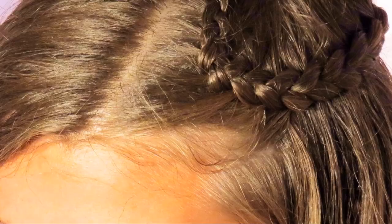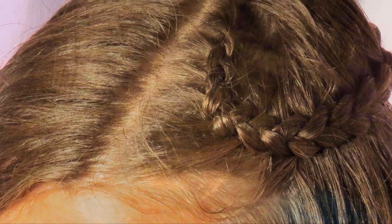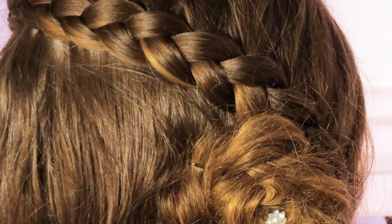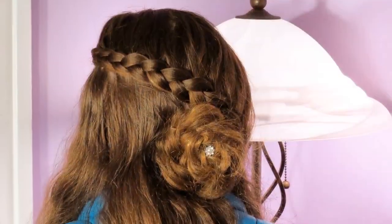Hey everyone, it's Olivia from Cute as a Bow, and today's tutorial is the Dutch wrap around into a flower braid. I absolutely love this hairstyle because it doesn't start right here but a little bit farther up, and all of a sudden you see this braid that swoops around literally in a loop, going around the back of your head as a Dutch lace braid, making a cute little flower.